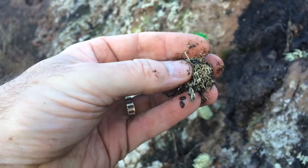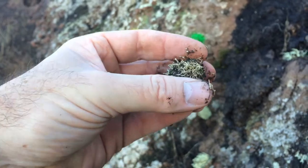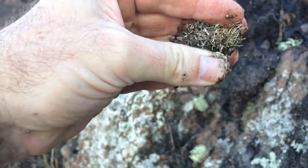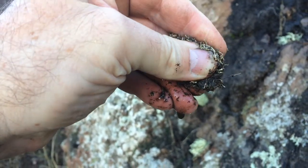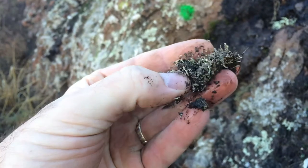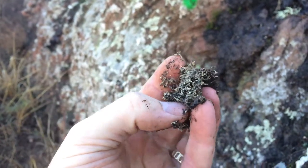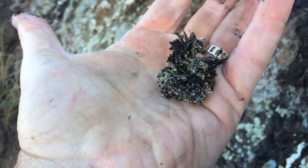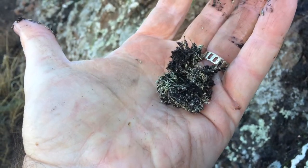I just wanted to show you — again, this is 12 hours after it rained — if I just squeeze this guy... there are tons and tons of moisture in there in this little tiny ball. So this is why I like these guys so much, and why they're such great nurse plants in these very arid environments.